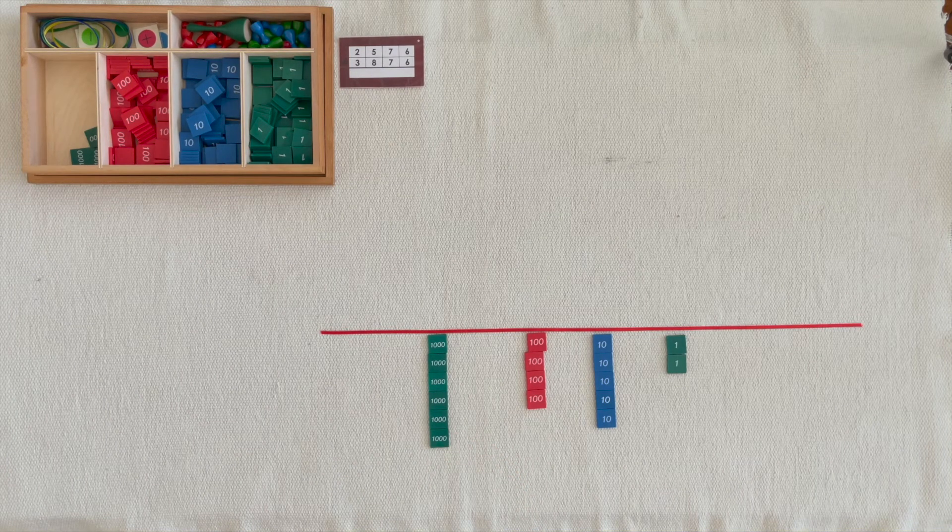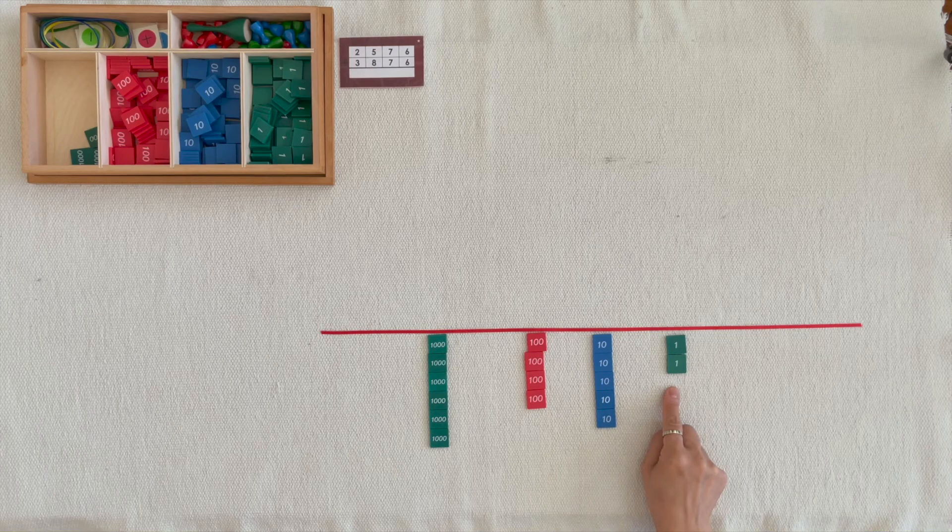I put out 2,500,710,6 units and you put out 3,800,710,6 units. When we put them together, we counted the sum of 6,400,510,2 units. This operation is called addition.